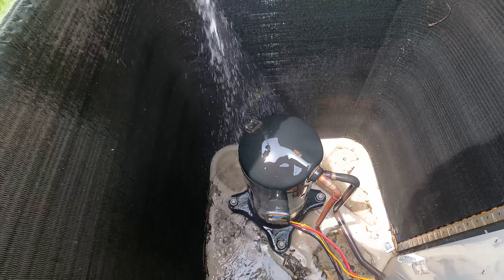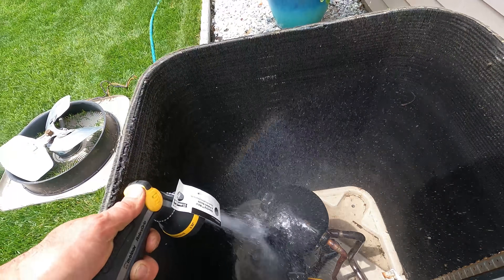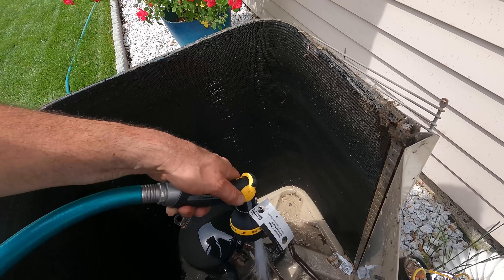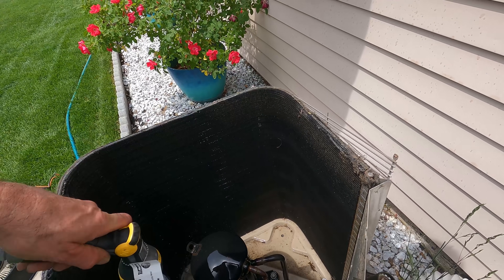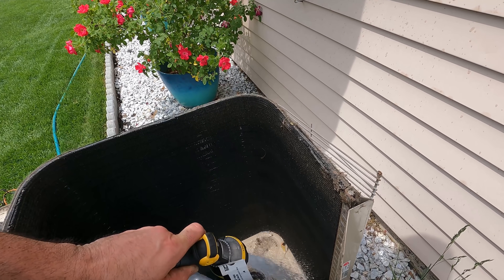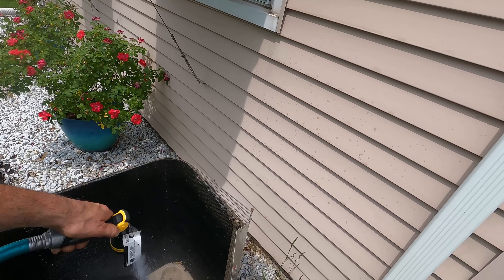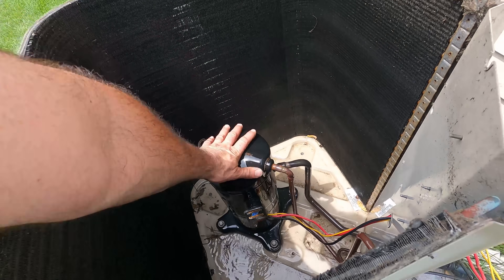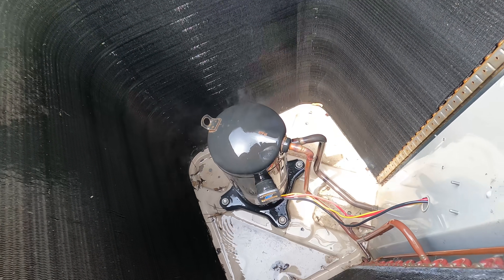Let's see — is it going to steam still? Just trying to get the overload to reset inside. Hopefully it's not shot. Once I get it to close I'm going to meg it to see what the insulation is like, because when you overheat it you can damage your insulation. It's still hot — still have steam coming off the side — so I'm going to hose it for a little bit longer.